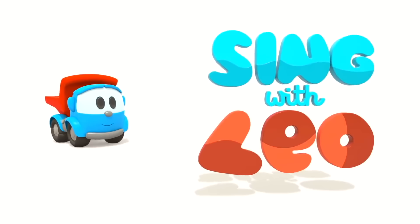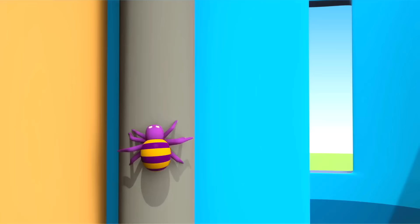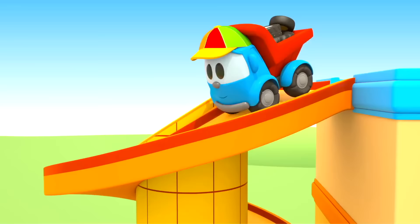Sing with Leo! The Incy Wincy Spider went up the water spout. Down came the rain and washed the spider out. Out came the sun and dried up all the rain. Then the Incy Wincy Spider went up the water spout again.